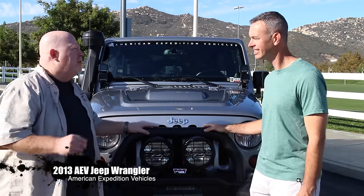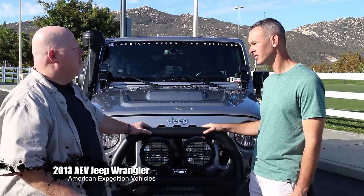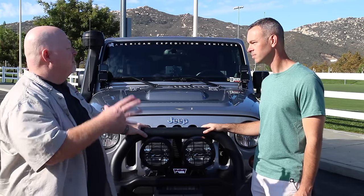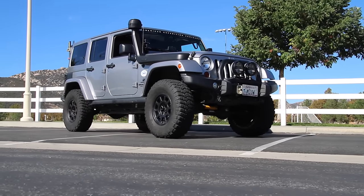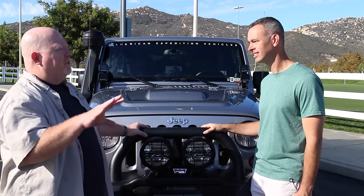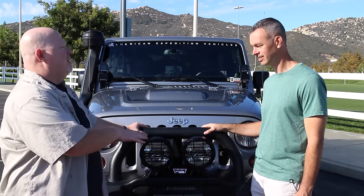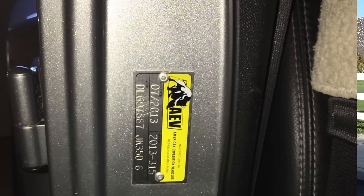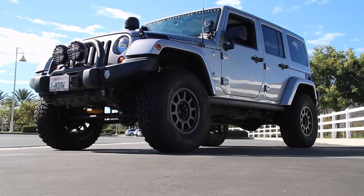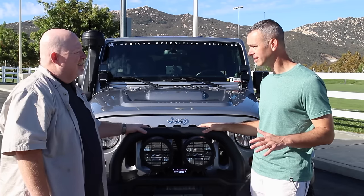AEV stands for American Expedition Vehicles, and this particular Jeep was built by AEV. I didn't buy the parts and put them together myself — they went from the Jeep factory to AEV, and then from AEV to our local AEV dealership here in San Diego County, which is Bob Baker in Carlsbad.